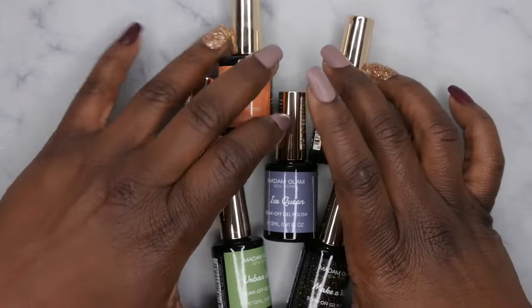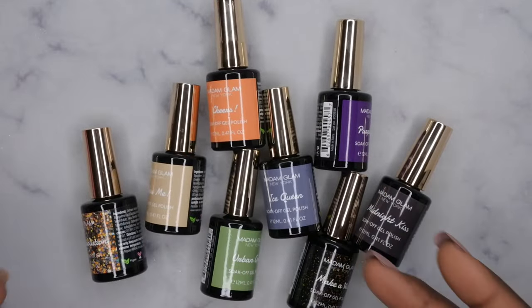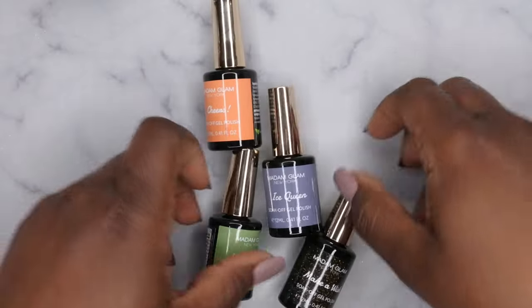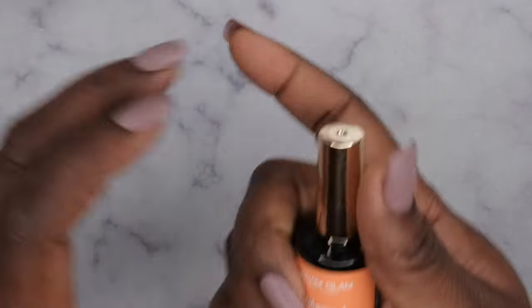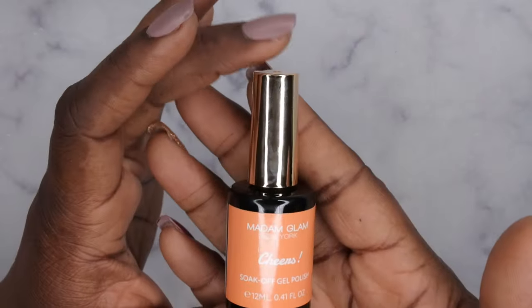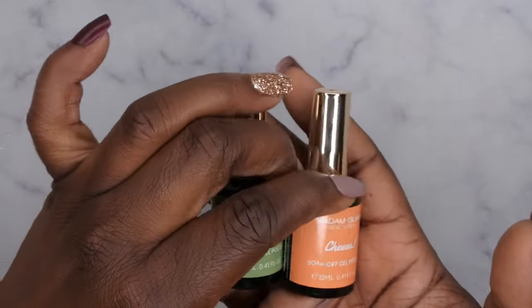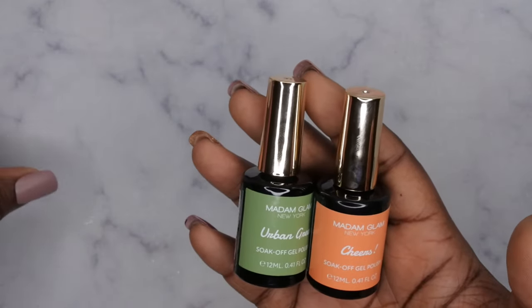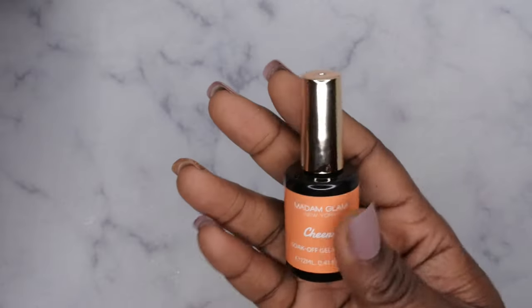Alrighty, so these are all of the colors included in the Confetti Dreams collection. I'm going to go through and show you all each bottle up close. One of the cool things about this collection is that it's part of their line specifically formulated with polishes made in Korea. Anytime you see these 12ml bottles from Madam Glam with the golden handle, these are the gels that are specifically made in Korea, which I think is pretty cool.